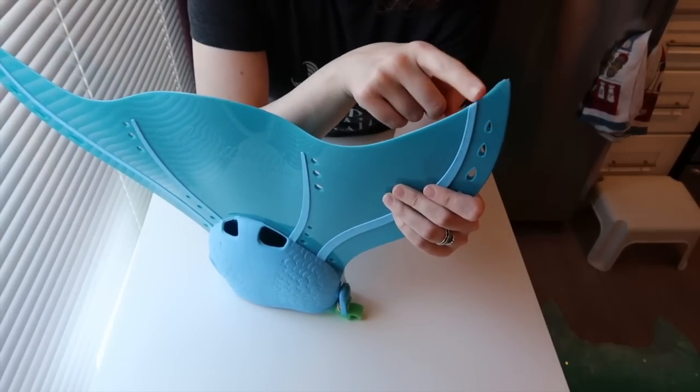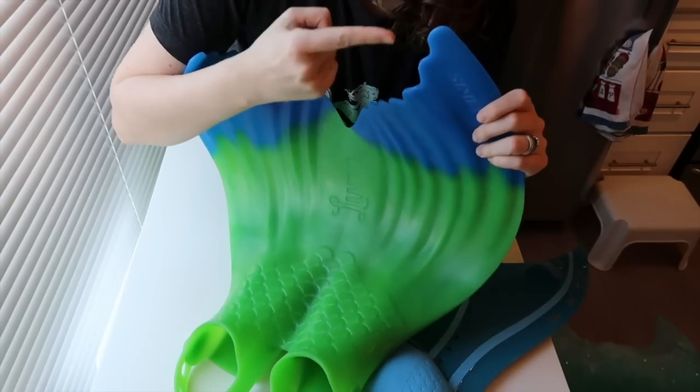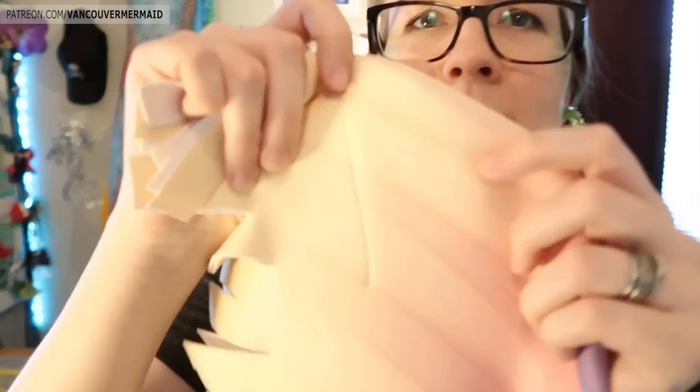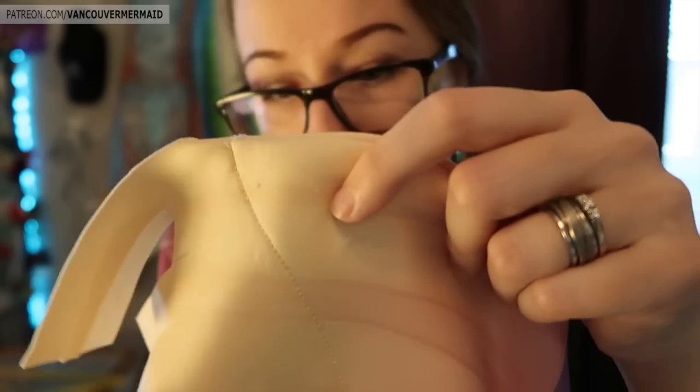Another way to prolong the life of your tail is not to use a monofin that has sharp edges. Sharp edges can very quickly, if you're not careful about how you handle them, destroy and put holes through your mermaid tail. Here's an example — this is a mermaid tail that has holes in it from its monofin, mostly on one side. You can see actual holes; I can stick my finger through these.